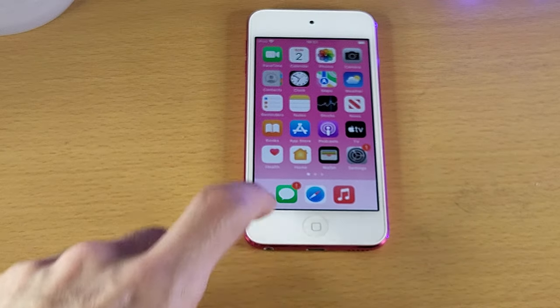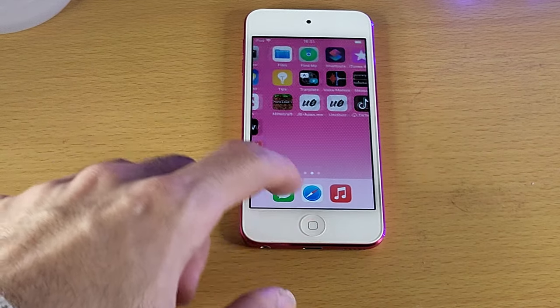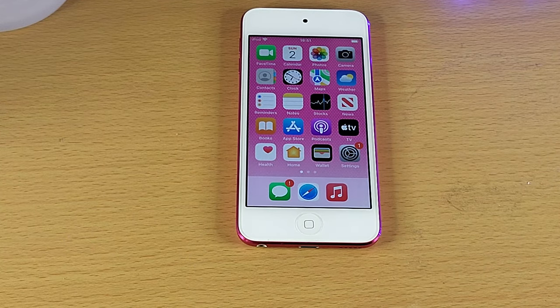Welcome everyone. I'll let you know how to quickly fix the home button on your iPod Touch not working. So we're talking the home button won't click at all, or it will click but the actual home button press won't register. Or the home button's a bit mushy, and sometimes it'll register the home button press if you press really hard, other times it won't.